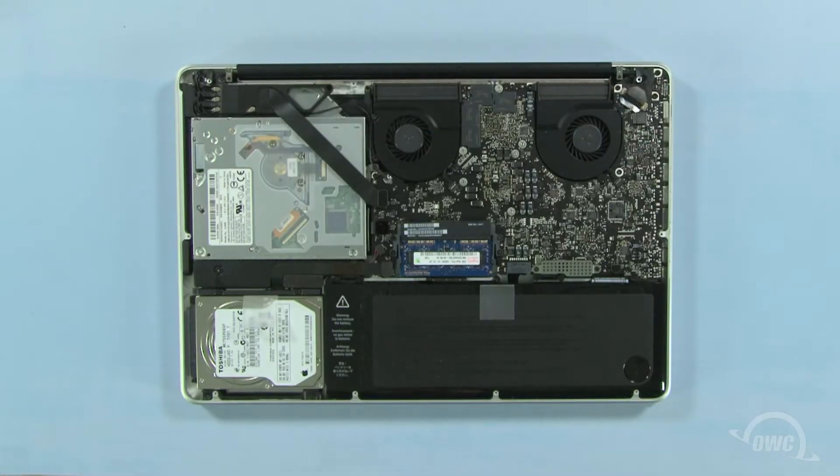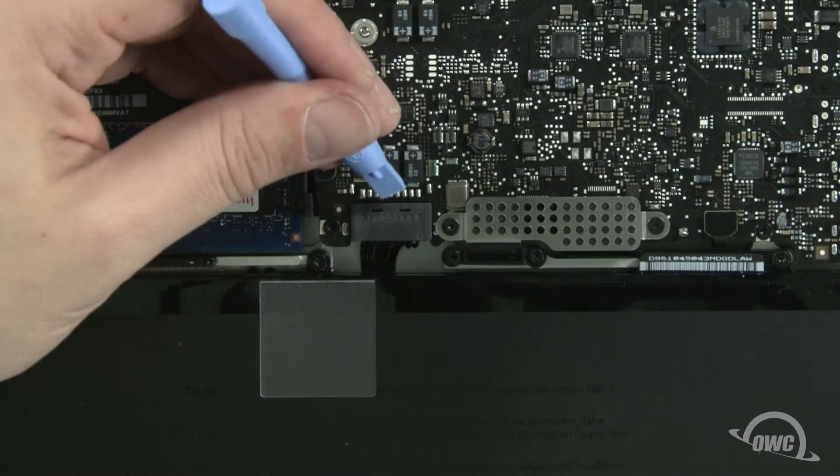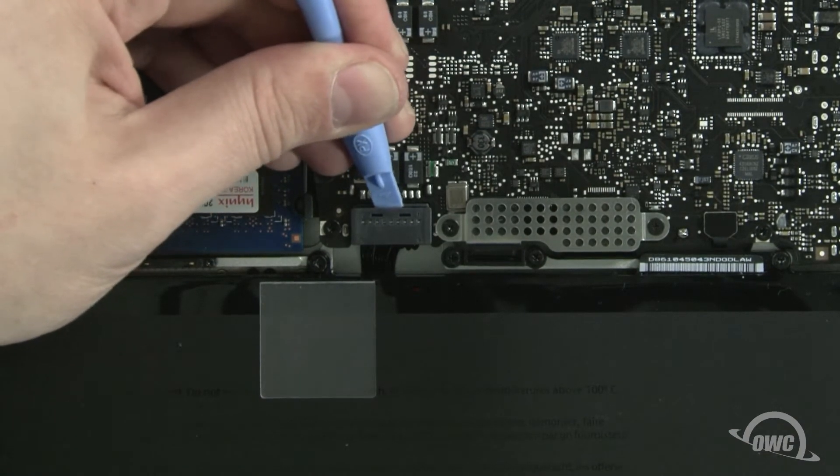The optical drive is located here. First, though, we need to disconnect the battery connector, which is located here. Use a nylon pry tool to gently lift the connector free from the logic board.